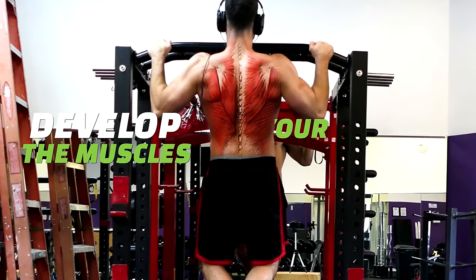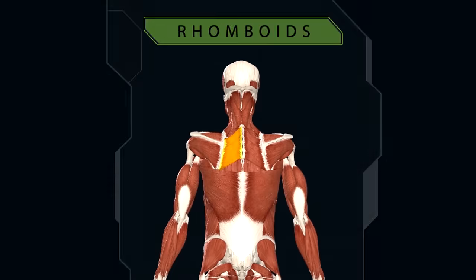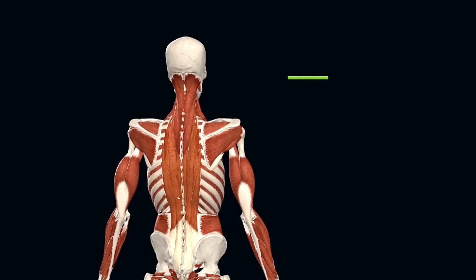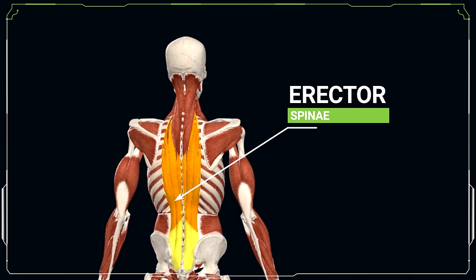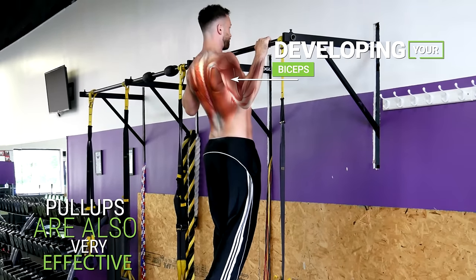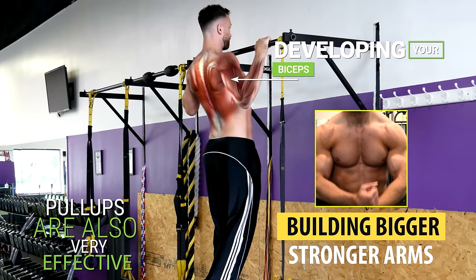Pull-ups highly challenge and develop the muscles in your back. These muscles include the rhomboids, the latissimus dorsi, the trapezius, and even the deeper muscles that run along your spine like the erector spinae. In addition, pull-ups are also very effective for developing your biceps and building bigger, stronger arms.